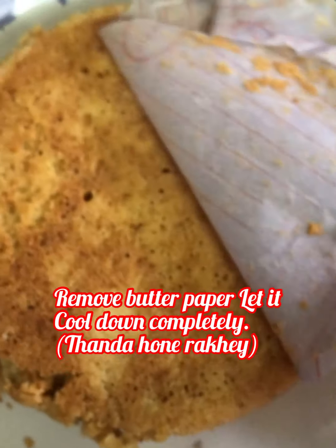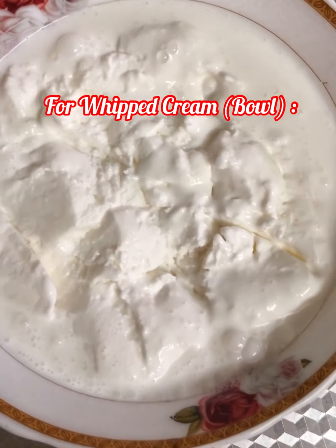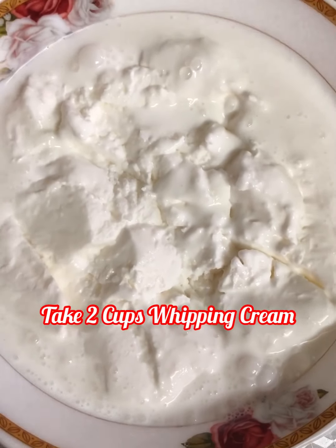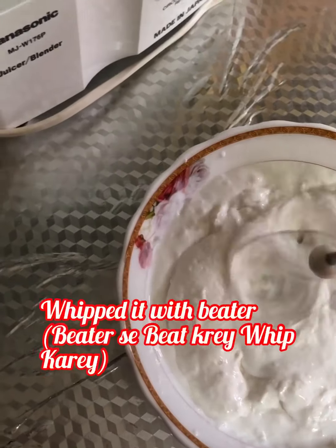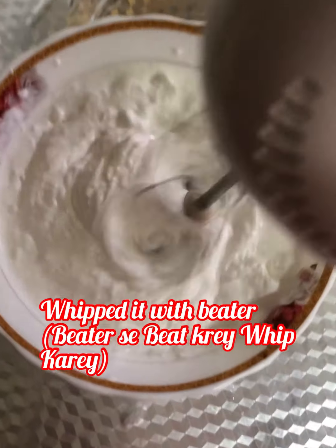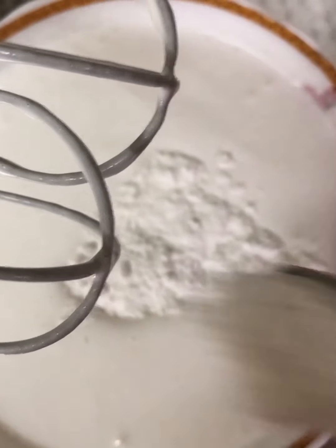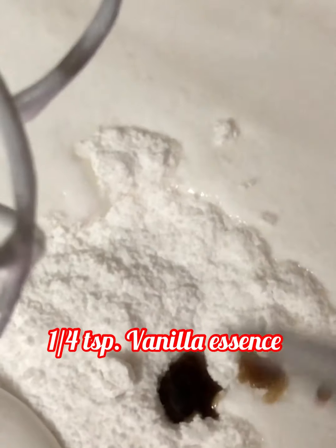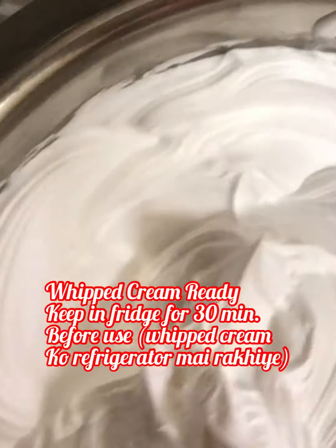Now we will make the whipped cream. Take a bowl and add two cups of whipping cream — we are making a big cake, that's why two cups. Whip it with a beater. For a perfect whipped cream tutorial, you will find the link in the description box. Add four tablespoons powdered sugar and one-fourth teaspoon vanilla essence, and whip until you get nice stiff peaks. Whipped cream is ready. Keep in the fridge for 30 minutes before use.